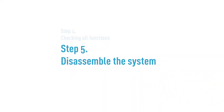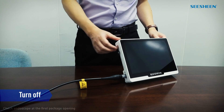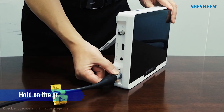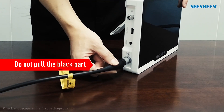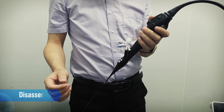Step 5: Disassemble the system. Turn off the system, then disconnect the endoscope and the image processor. Hold on the green part like this. Do not hold and pull this part. Only hold on the grey part. Then disable this adapter.